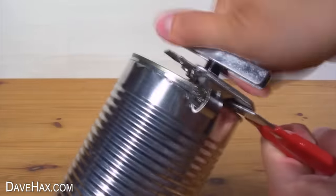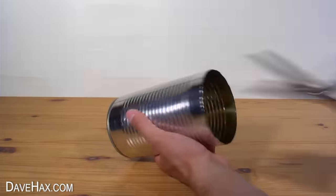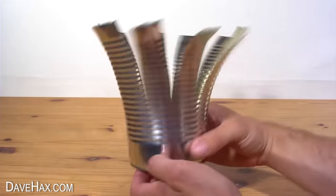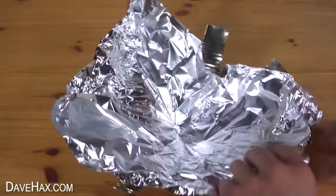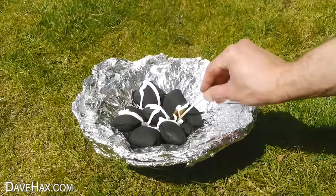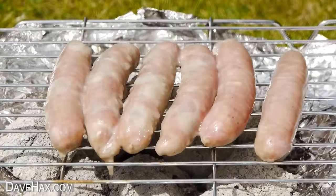You can make your own barbecue out of a large tin can. Chop the rim off — be careful of the sharp edge — and use scissors to make slices down the side of the can so it looks like this. Bend them down, line it with foil, then add your charcoal and light it up. It makes the perfect mini barbecue.